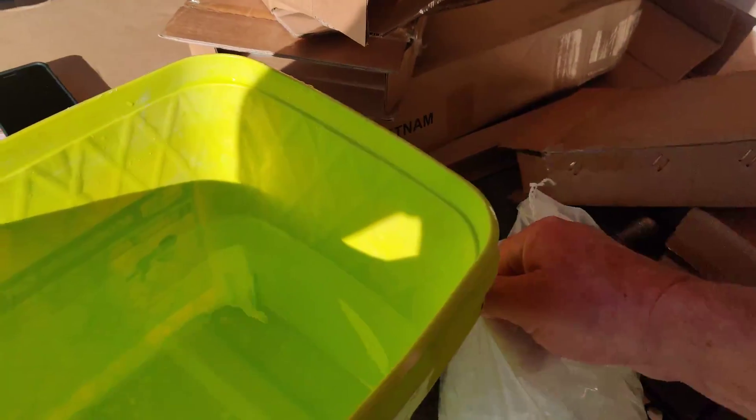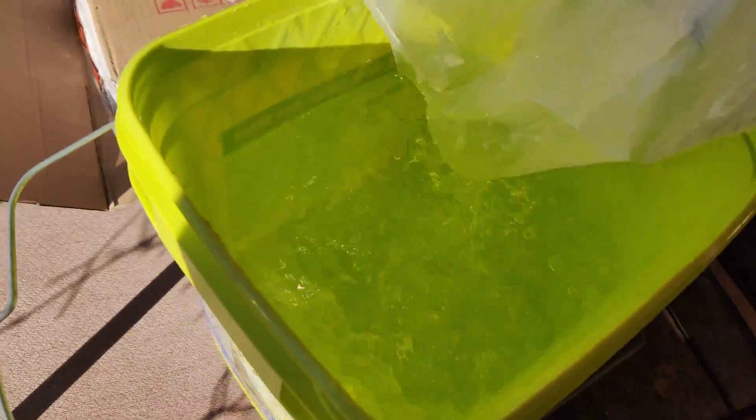Since this fire glass is full of glass shards, I'm going to rinse it all off before putting it in the fountain. I've got to make sure I've got as much of the glass shards out as I can, because otherwise it's going to be a mess.